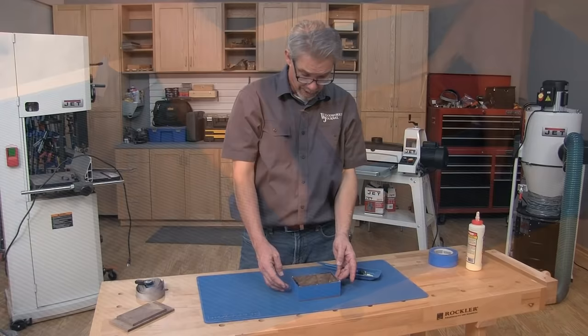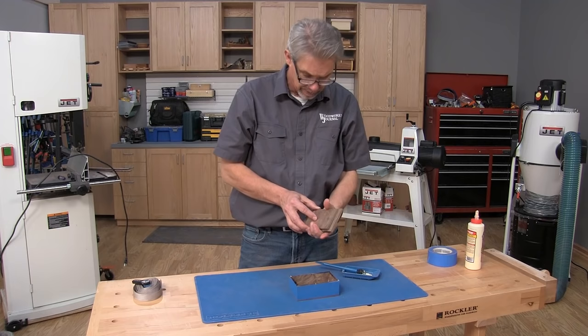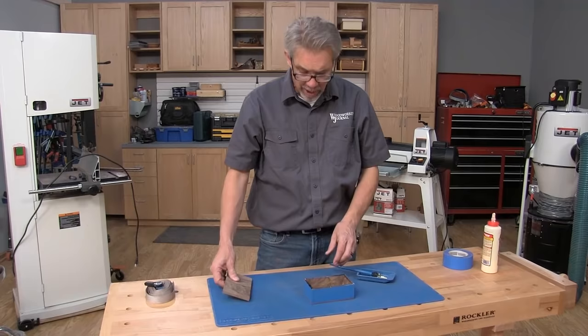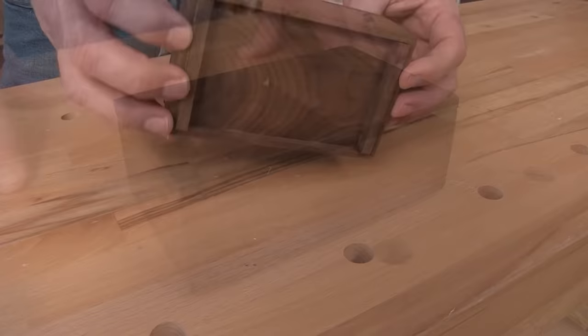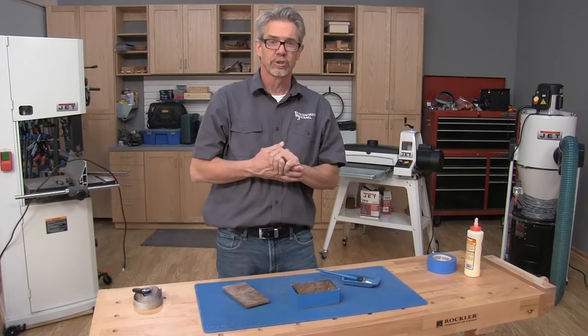As the glue cures, you can move on to the last few steps. Take your book-matched top, cut it to size, get the plug, cut that to size. You can glue them together and make sure they are properly fit. Some final sanding, and we also put a couple of feet on the bottom of it. That's just it — get a cool little box like this from a piece of scrap lumber that you might have wanted to throw away. I'm Rob Johnstone from Woodworkers Journal. Keep on making sawdust.